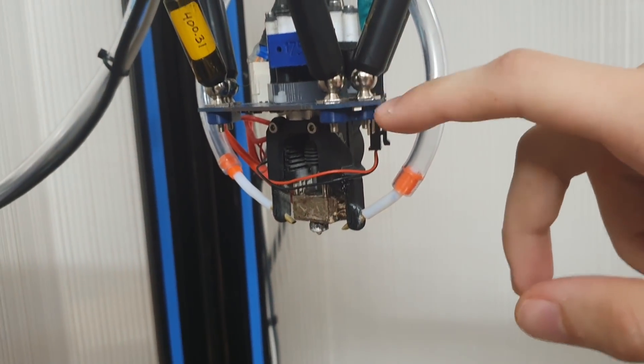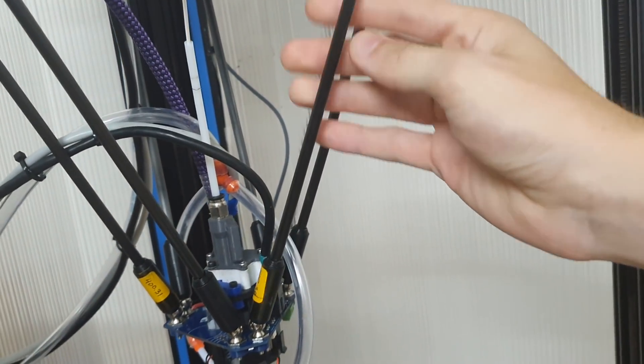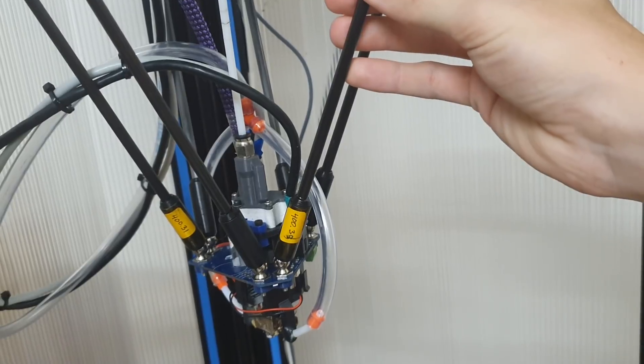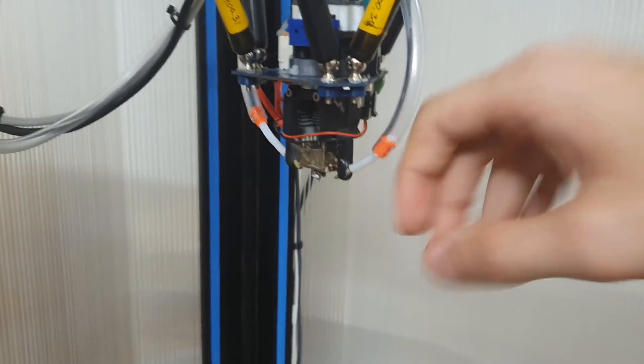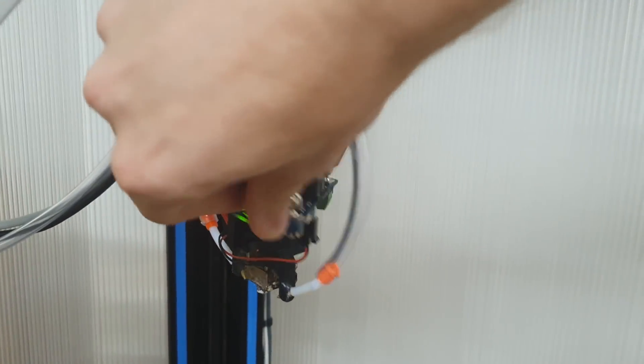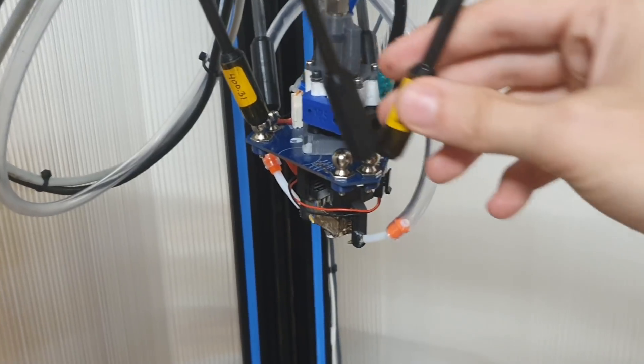Let's have a look at the printhead. I'm using the Duet Smart Effector, together with what I believe are carbon fiber rods — I'm not sure, they came from Hawaii actually. They're nice. They're magnetic. I can pop off the printhead quite easily, which is great for maintenance.